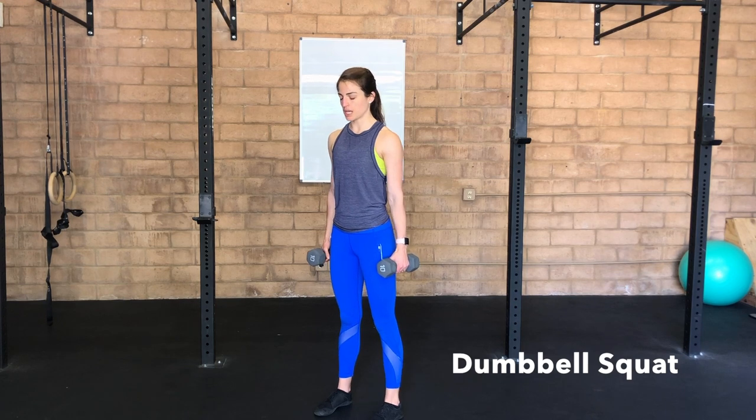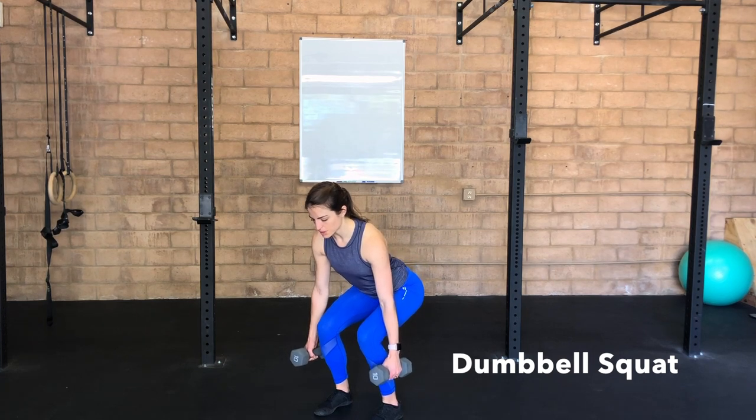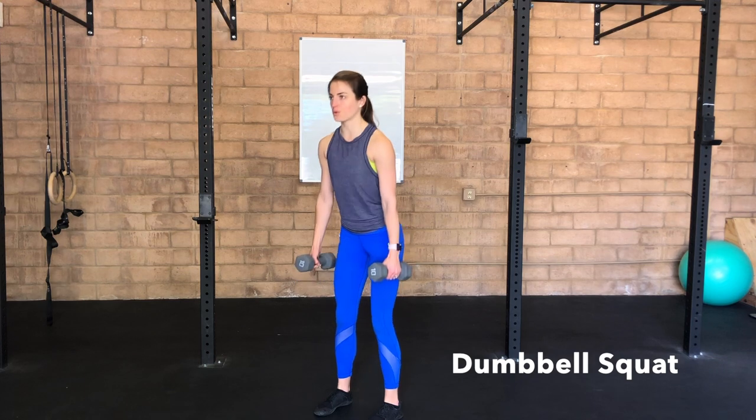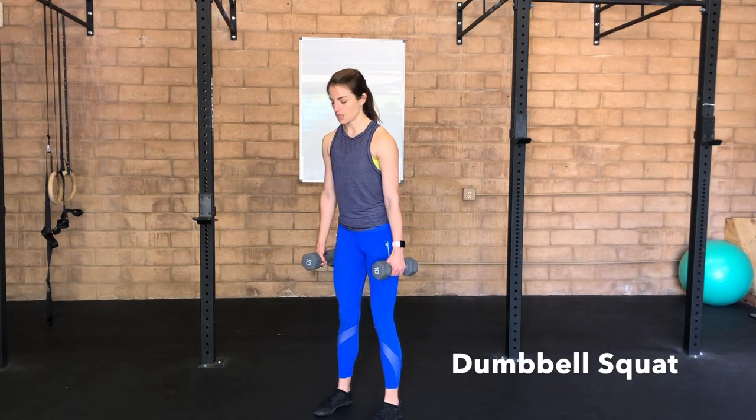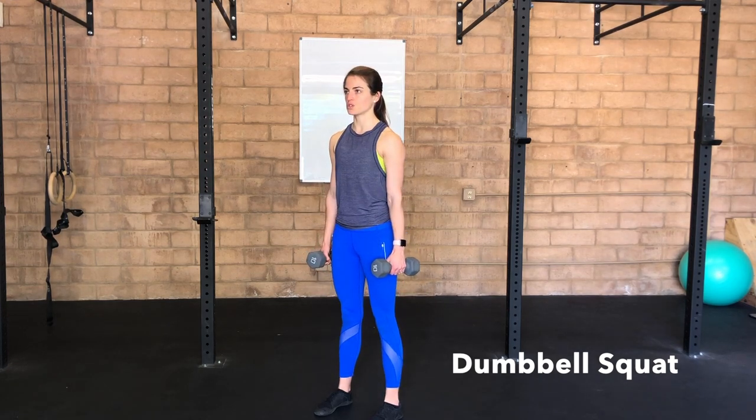Squatting with dumbbells in each hand, you're going to inhale here at the top, slowly lower all the way down into your squat to the depth that is comfortable for you, sit your hips back behind you, exhale to drive all the way tall. Inhaling to lower, exhale to drive tall.